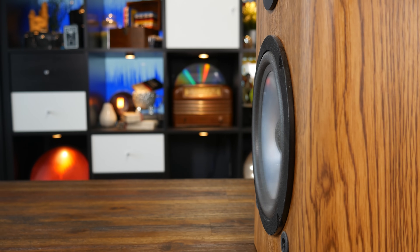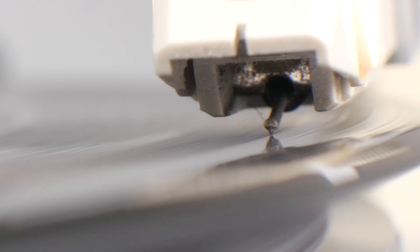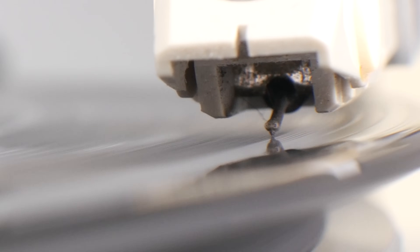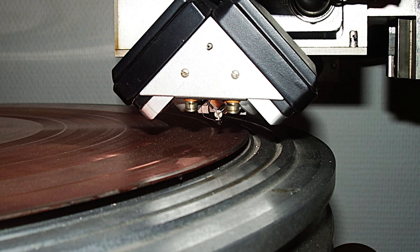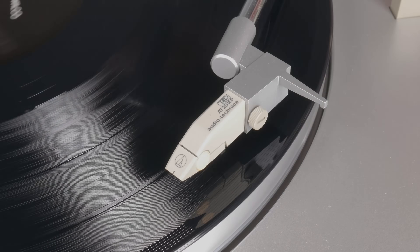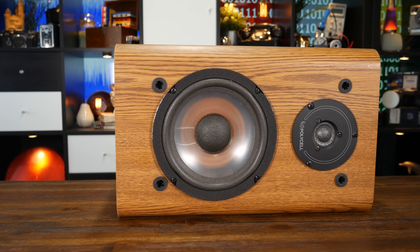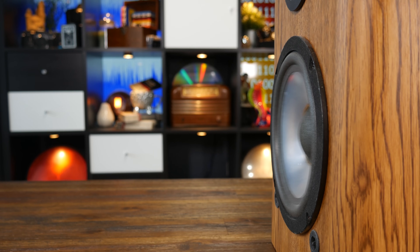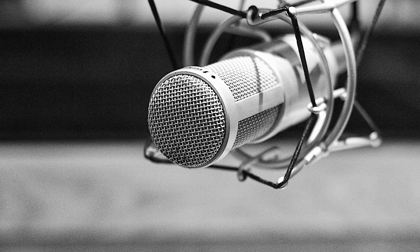With loudspeakers all the rage, record players could now use a phonograph cartridge, which acts like a microphone for records. The movement of the stylus as the groove vibrates it generates a voltage which can be amplified to drive a loudspeaker. An artificial ear turns sound into voltage and a cutting stylus turns this voltage into a groove on a record. Then a playback stylus generates a voltage as the stylus vibrates, which is amplified to drive a loudspeaker, causing pressure changes in the air which your ears concentrate down to your eardrums — now vibrating in roughly the same way the original artificial eardrum moved in the microphone.